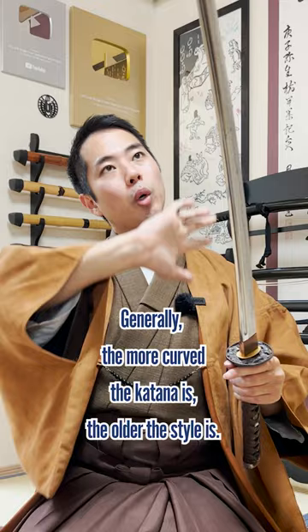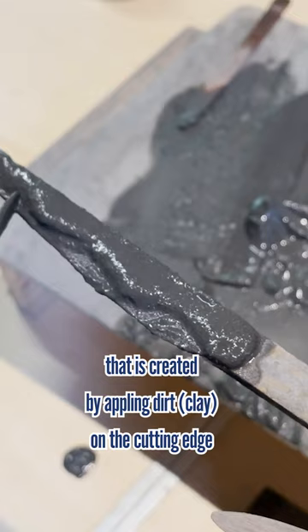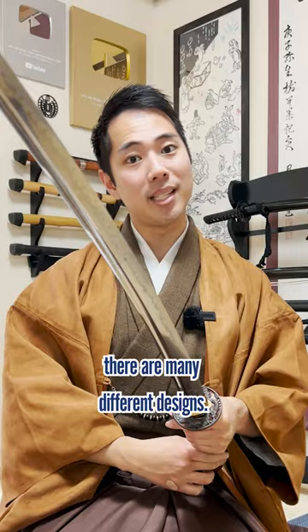2. Hamon wave patterns. Hamon are the patterns on the blade that are created by applying dirt on the cutting edge to make it harder before the final procedure of hardening. Depending on the region of swordsmiths, there are many different designs.